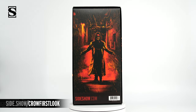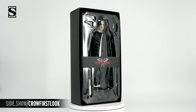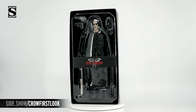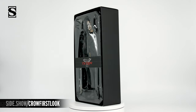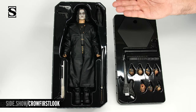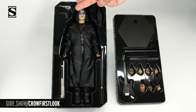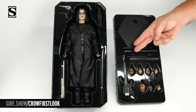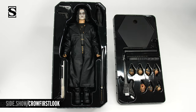This is a shoebox design. When we lift that off, inside we're going to have our figure. A cigar band that says the Crow is going to hold our top and lower tray together. Let's take a look at how those trays are laid out. The top tray features our Eric Draven figure, shotgun, sword, revolver, and pistol, and the Crow. The lower tray is going to have the display base, a leather-like guitar strap, the guitar, and multiple swap-out hands.